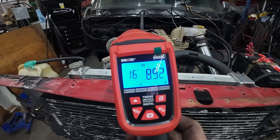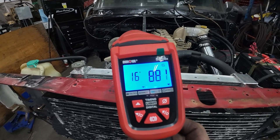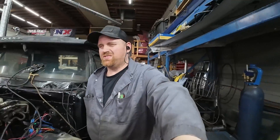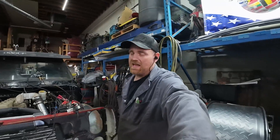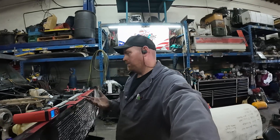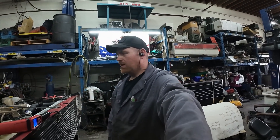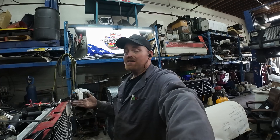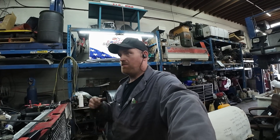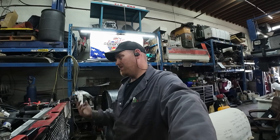So that's what we have for timing right now — it looks like between 16 and 17 degrees. It's not an exact science because I don't have an actual timing pin, but we're about 16 degrees. According to that, one tooth is four to five degrees advanced, which would make sense.